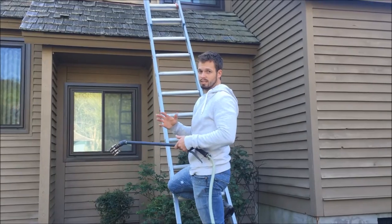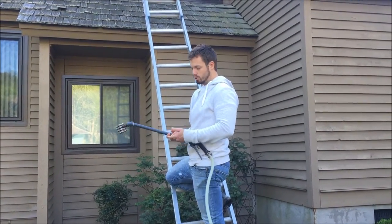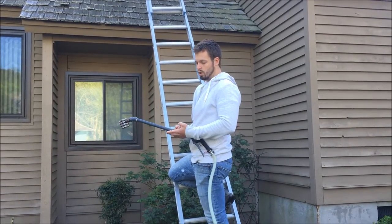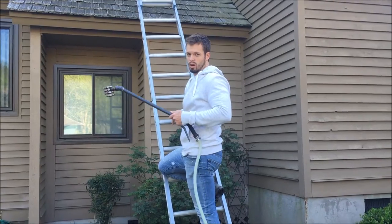This process is specifically designed to extend the life of a cedar shake roof. We don't use any form of pressure and we don't walk on the cedar shakes. Everything is done right from a ladder using our soft wash process.